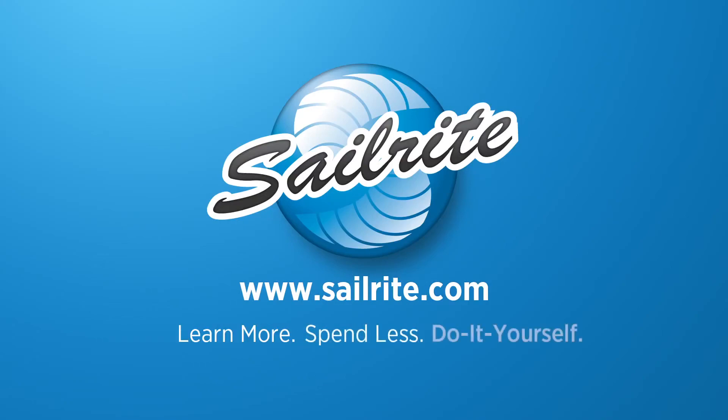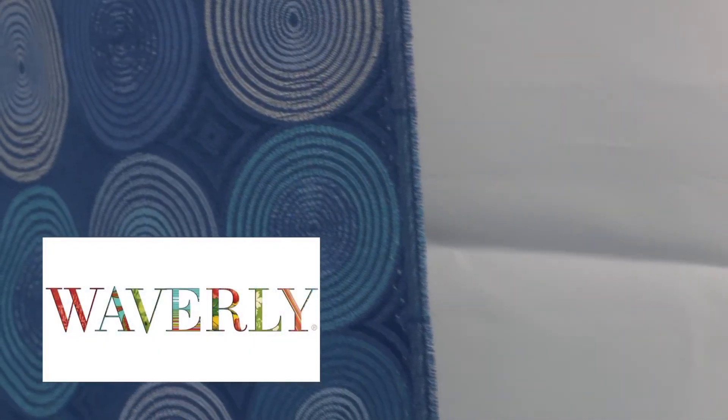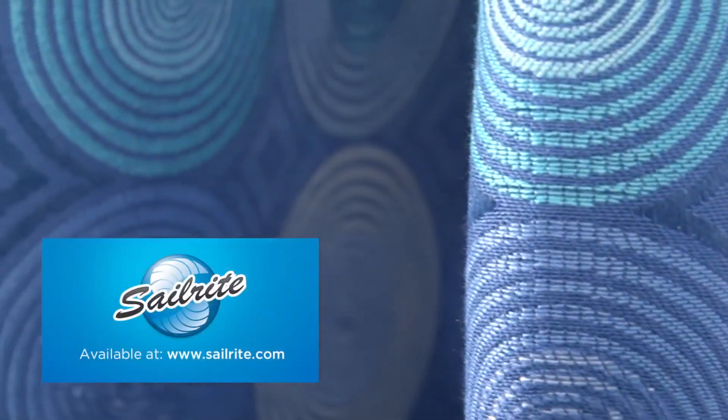This video is brought to you by Sailrite. Waverly Bossa Nova Azura fabric is a sophisticated circle design from the Morning in Rio collection. This upholstery fabric is woven from 100% polyester.